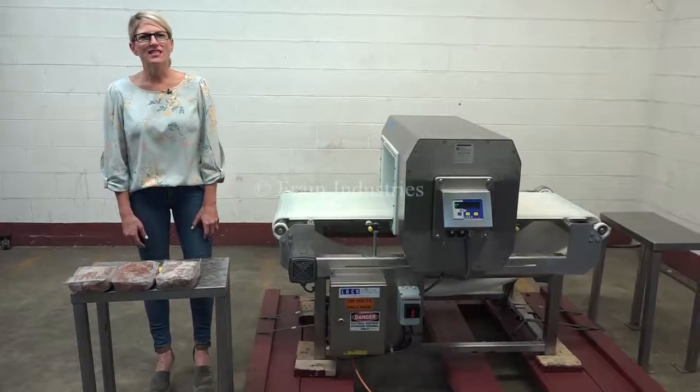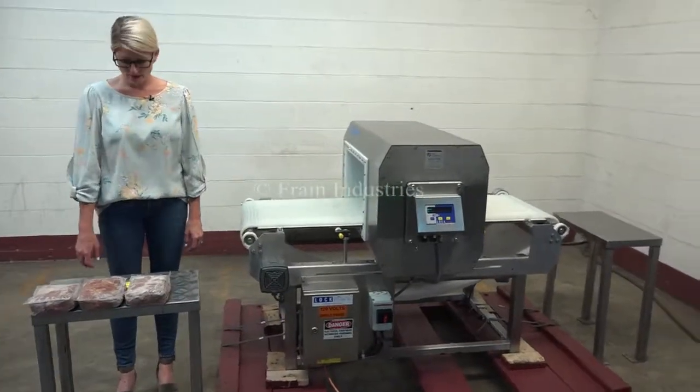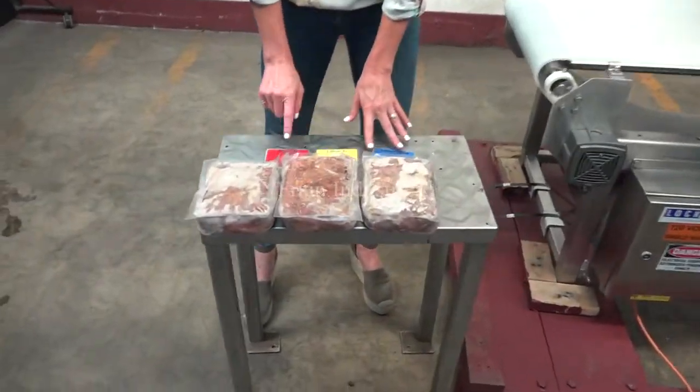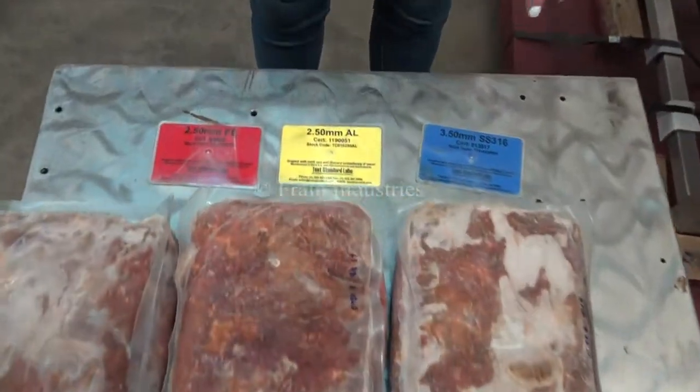The voltage is currently set to single phase, 120 volts. Today we'll be running through these blocks of frozen meat and we'll be testing for ferrous, non-ferrous, and stainless steel.